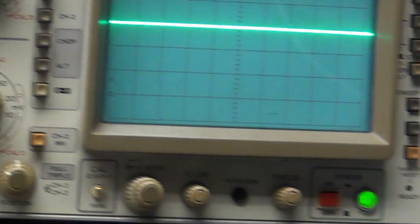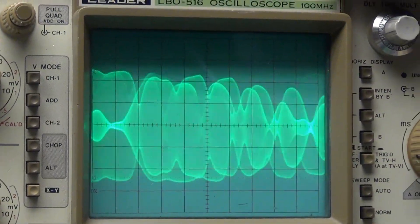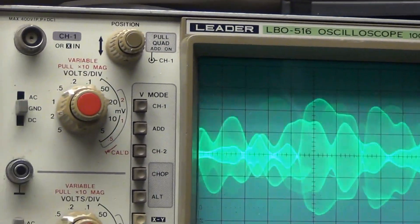Over to the sideband audio: one, two, three, four, five, audio check, check.